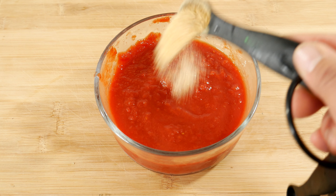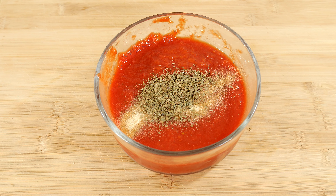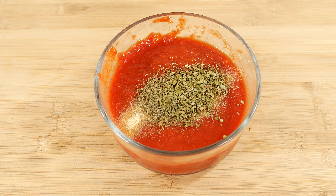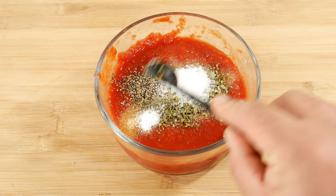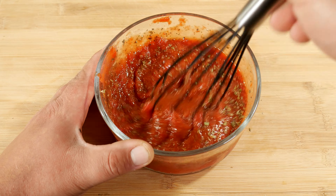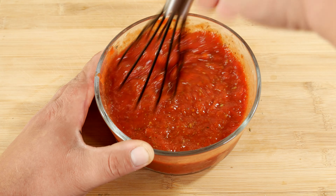The first ingredient we're going to add to our sauce is one teaspoon of garlic powder. Our second ingredient is one teaspoon of basil. Our third ingredient is one teaspoon of dried oregano. And depending on your heat tolerance, either a quarter or half a teaspoon of black pepper, half a teaspoon of sugar, and a quarter teaspoon of salt. Now we mix everything together — it doesn't have to be perfect. You can change any ingredient on the list or even leave it out if you don't have it.